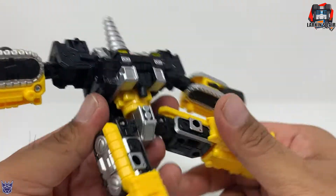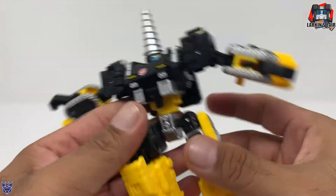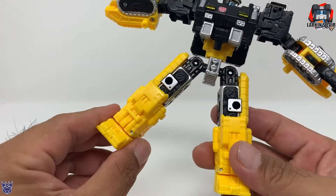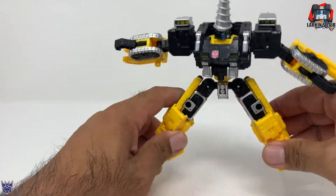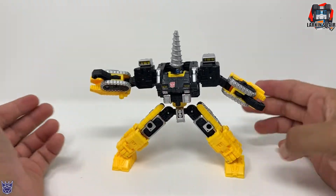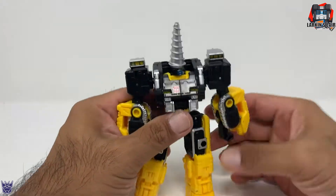He can kind of do splits and kick this far up and this far back, and bend at the knee. He does of course have ankle tilt. I really don't know how I feel about this ankle tilt — there's so much gap. I mean, granted, they're probably not expecting super wide stances. It would be nicer if there were a better design for ankle tilt, and that is it for articulation.